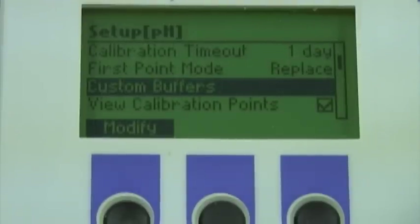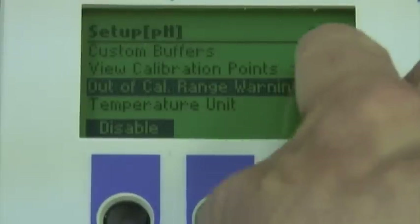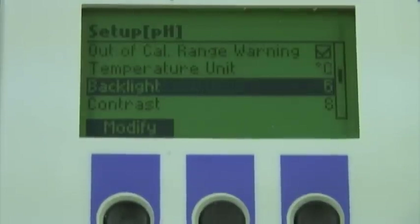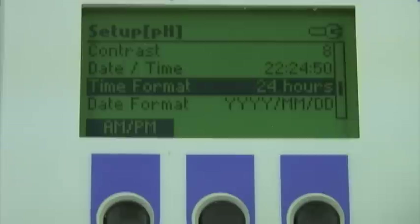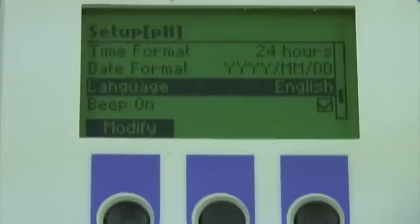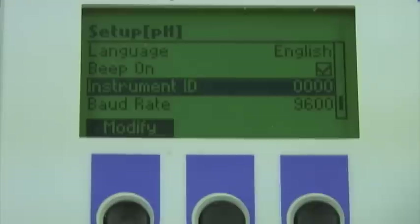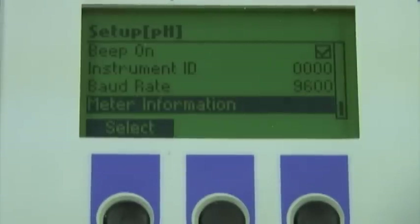Custom buffers: I can choose up to five custom buffers. If I want to see the calibration points or out-of-cal-range warnings on the display, I check or uncheck those boxes. Temperature unit: I can choose between Fahrenheit and Celsius. Backlight, contrast, date and time, time format, date format, and language are all self-explanatory features. If I want to hear the beep, I keep the box checked; if not, I uncheck it. Instrument ID allows you to identify this meter among your other like meters in your lab by assigning a number. Baud rate controls the rate at which the meter communicates with your computer, and then there is the factory meter information.